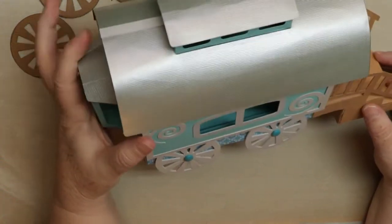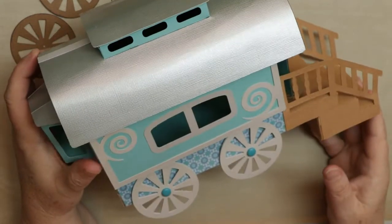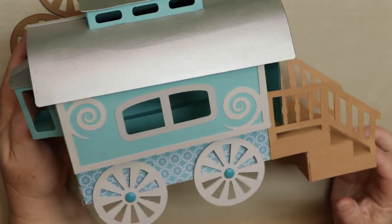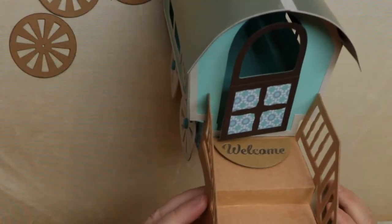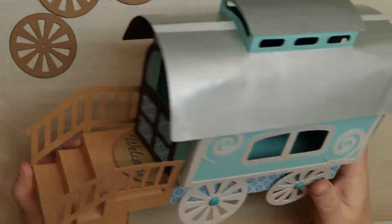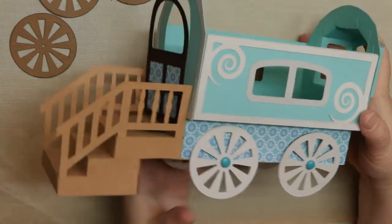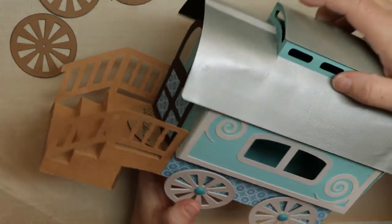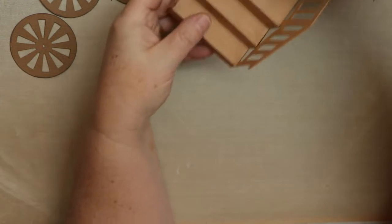So this is one of the first ones I put together — the final one before this one. As you can see, you can leave the windows open or put vellum in them, and we're going to put vellum on this version. It has a little welcome mat in front with a door that opens, little railings on the side, and wheels. The lid comes off so you can put a small gift, tea lights, or fairy lights inside to light it up. That's your little tour around the Vardo we created.